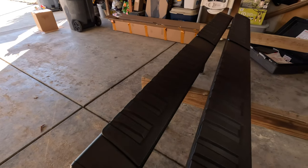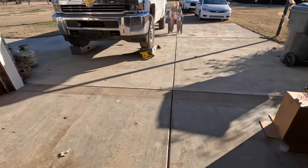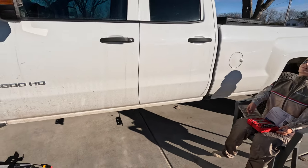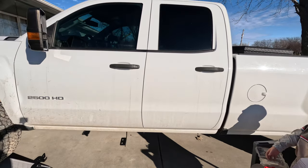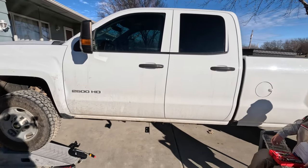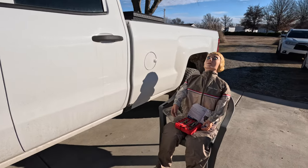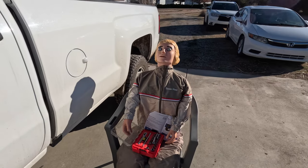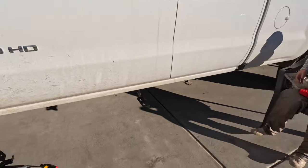Today we are going to install these Yitamotor running boards ordered off Amazon on a 2016 Chevy Silverado 2500 HD double cab — not a crew cab. The rear door on a double cab is not as long as a crew cab rear door, just to clarify. I'm going to get a little help from Lizzie Borden today — her real name is Recessie Annie but I like to call her Lizzie Borden. She's not very talkative, but maybe she'll hand me sockets and read the instructions.